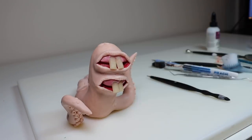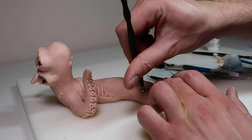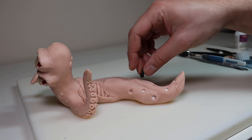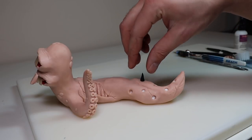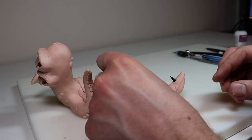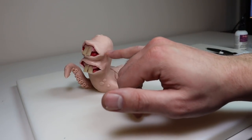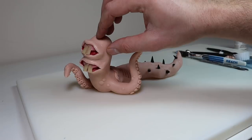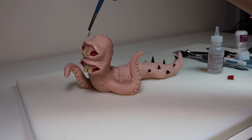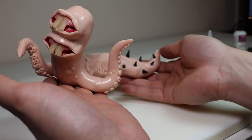After finishing the tentacles, to break up the smooth surface of the skin I'm adding some random little bumps here and there — a nice touch. For the spikes on the tail, I'm creating a little indent with my ball stylus, adding bake-and-bond for security, then making little cone shapes from black Sculpey Primo and pressing them into each hole. For the final step, brushing the entire surface with clay softener to remove fingerprints, and he's ready for his final bake.